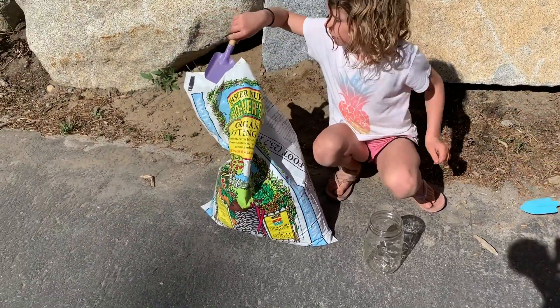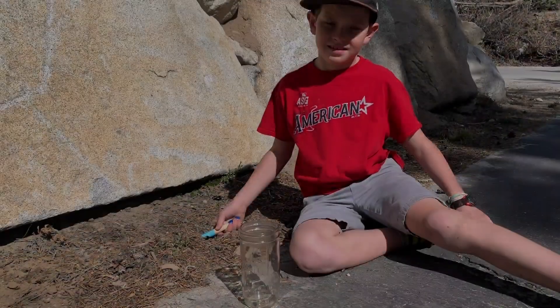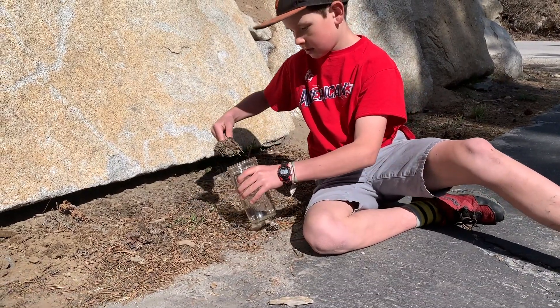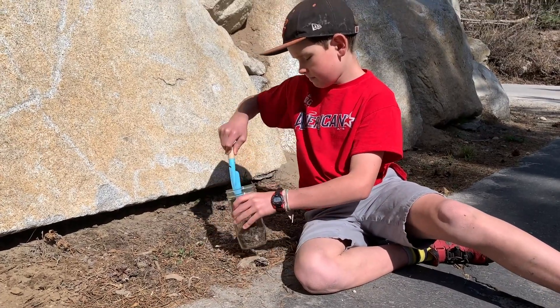Mari is going to use our gardening soil that we use for planting, and they are going to make their sediment jars. Griffin is making his out of our natural soil — he's going to try to get all of the stuff that's there on the ground.